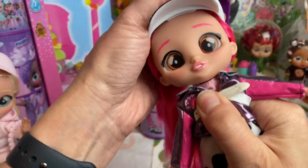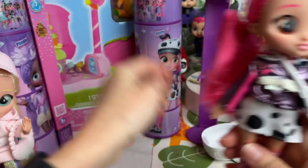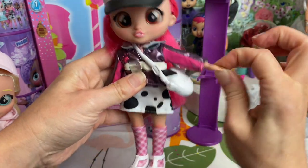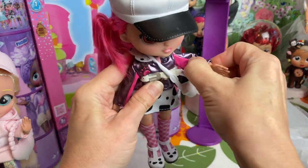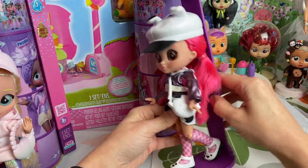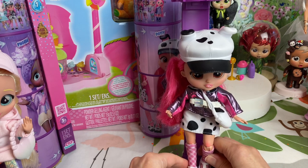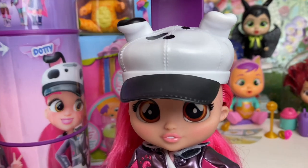Let's put her cap on — just give that a squeeze. There we go! Then we'll put her bag on; I like to crisscross it over her shoulder. These dolls are fully articulated — they've got bendy wrists and bendy elbows. The elbows are a bit stiff but they do move, and so do their knees. That's really cool for playing or posing them when displaying. There she is on her doll stand!